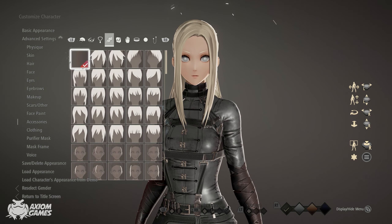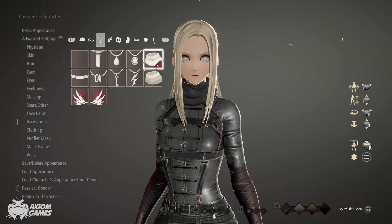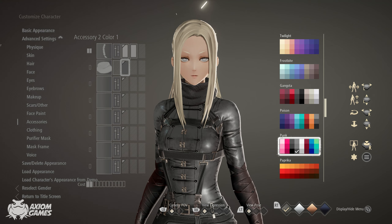Now moving on, we're going to give her her scarf. We're going to be using the same moonlight color as before, which is the bottom left corner.